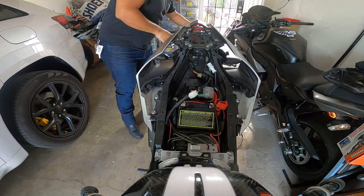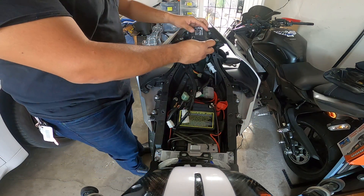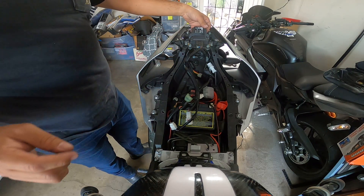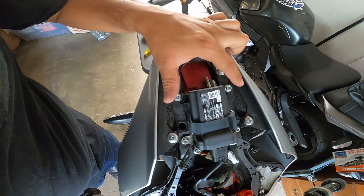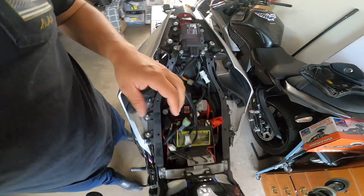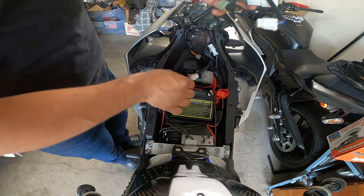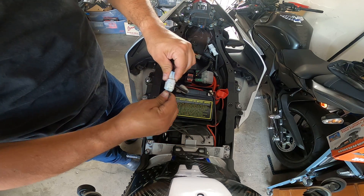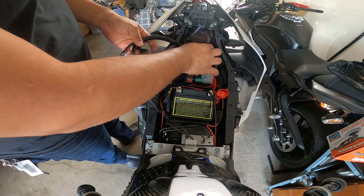Once that's done, you get the unit itself. It comes with this little spongy piece — you go ahead and mount it across like so. That's how it goes: right there, right there, and right there. Those are the screws that go there. Then you proceed with connecting the wires — this one goes with this white plug connector here.